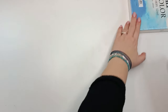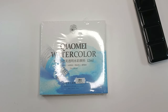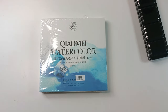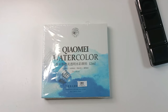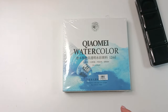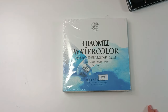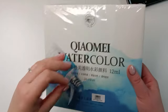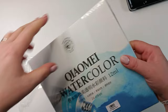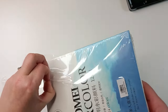My beautiful tribe, I'm not exactly sure how to pronounce the name — Xiaomei or Keomei — they are the sister brand of Paul Rubens watercolors. I'm really happy I was gifted these 24 tubes of watercolor paints and I'm very happy to try them out, because lately I'm a little bit crazy about watercolors.